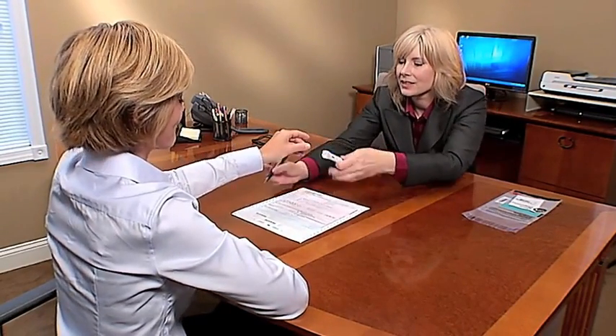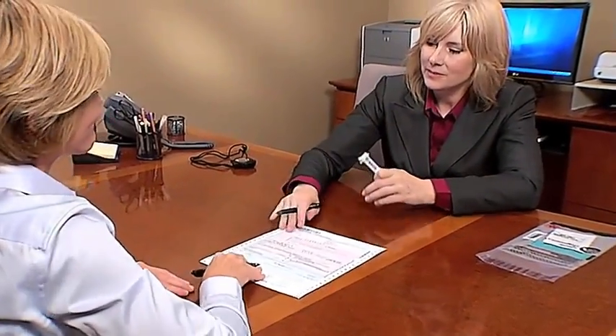Instruct the donor to complete Step 5 by signing and printing their name. Then complete Step 4 by both signing and printing your name.